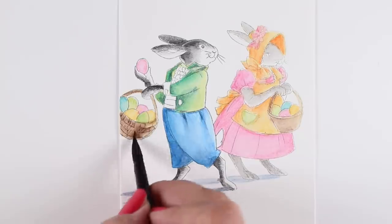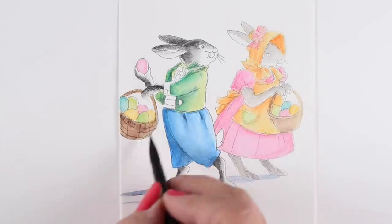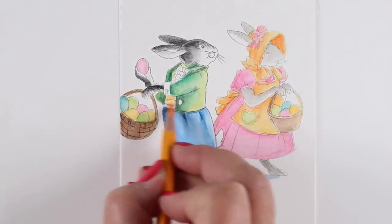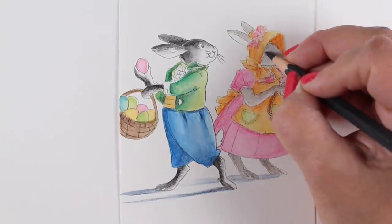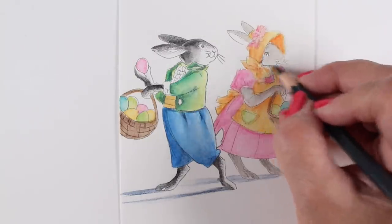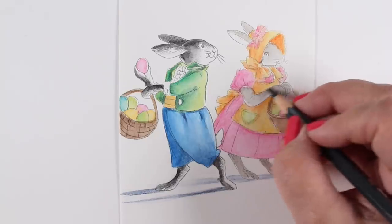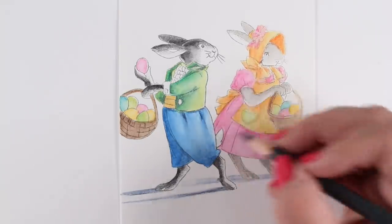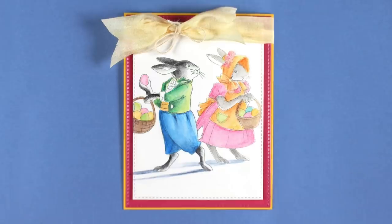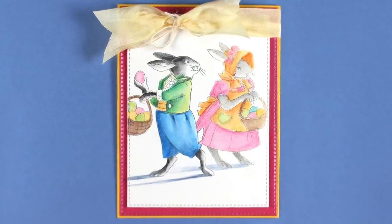Adding some contrast now to the baskets so they look more dimensional — more dark brown on the basket in the foreground, which pulls it to the very front so it's clear he's close up. Of course he had to have a yellow cummerbund! Then just a little bit of detail added to my girl bunny — her eyes and a few of the darkest spots where a couple of places will be a little bit darker.